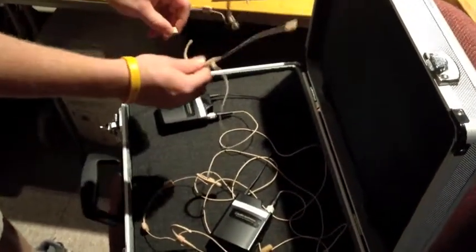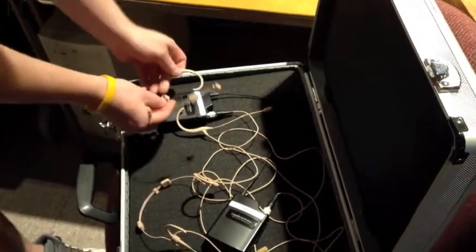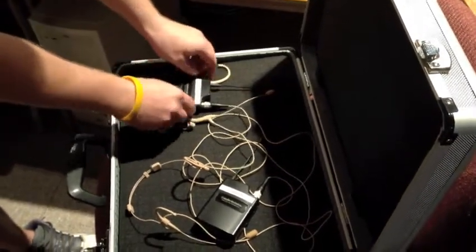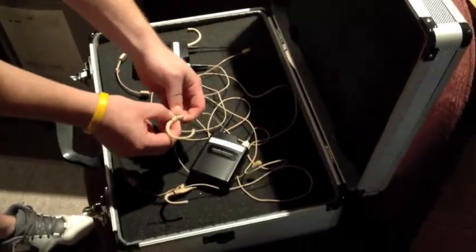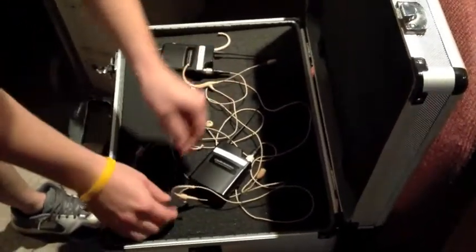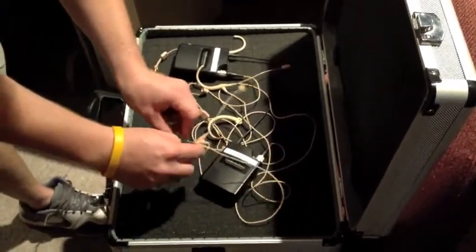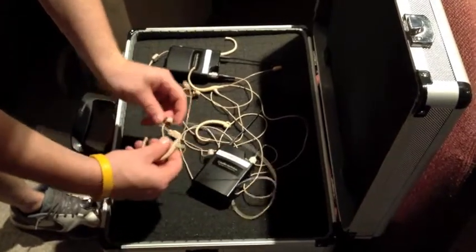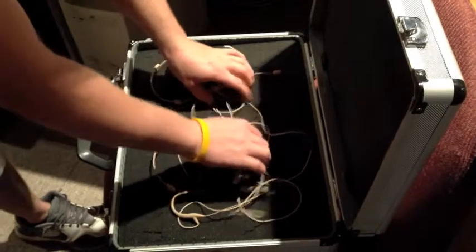When putting them away, take the earpieces off and lay them in nicely so there's no extra pressure. If the cords get a little tangled that's not as big a deal as breaking something — you can always untangle a cord, it's just a bit of a pain. Separate them if you can, then close the case making sure none of the cords are going to get caught.